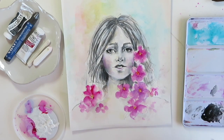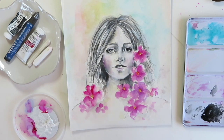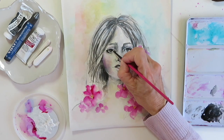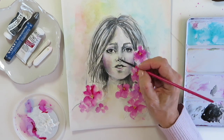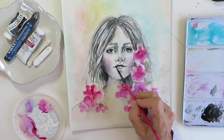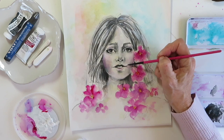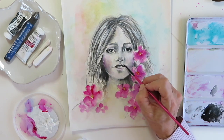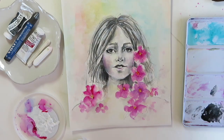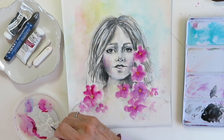Now we're getting close to being done. I'm going to add a white highlight to her eye. That one got a little light on the other side so I want to darken that just a little bit. Just anywhere you need a little more definition I'll add it now, and then we're going to go back into the flowers. That one nostril is still a little off.